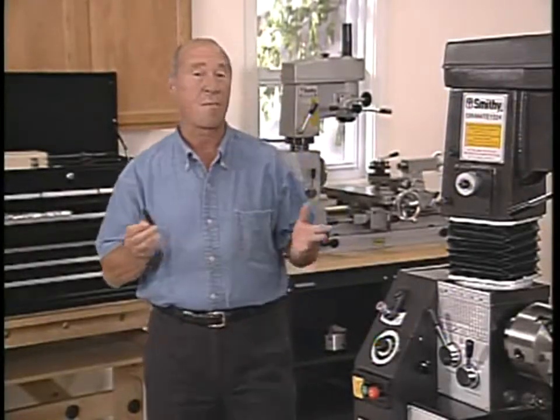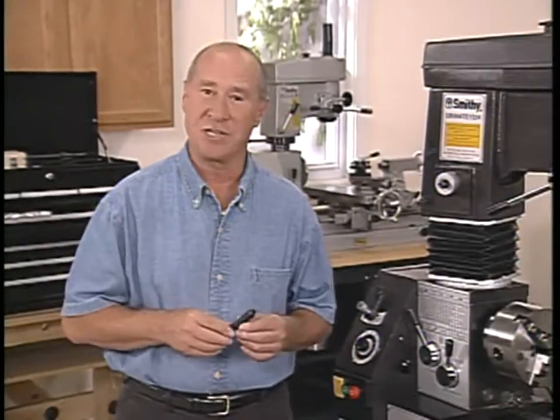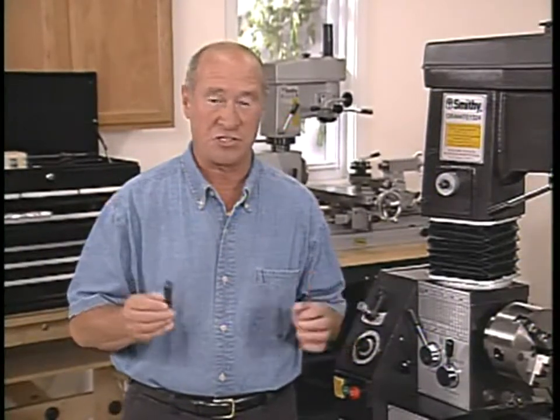The selection of a cutting tool is probably the most important decision a machinist can make. We're going to cover some of the basics, but I urge everyone that intends to use a lathe to learn as much about cutting tools as possible. They're the key to the quality of your work.